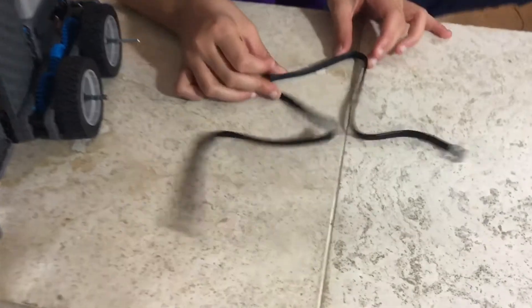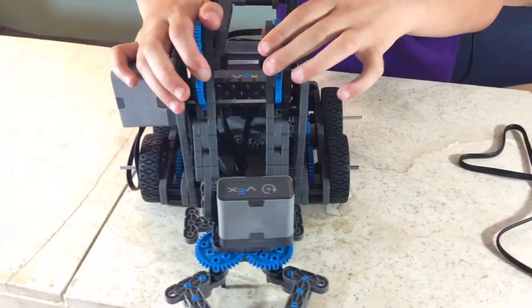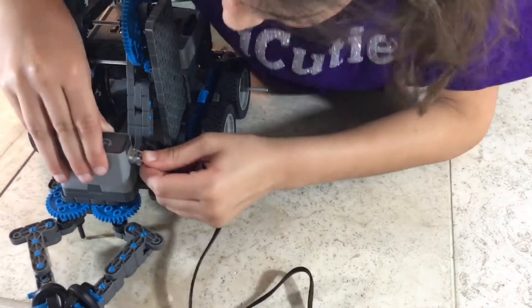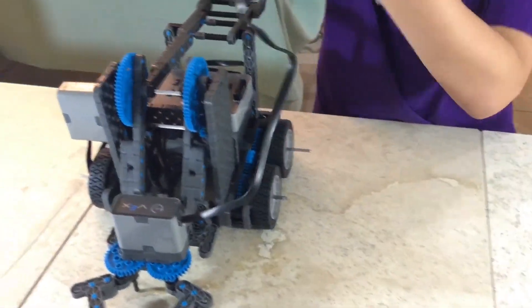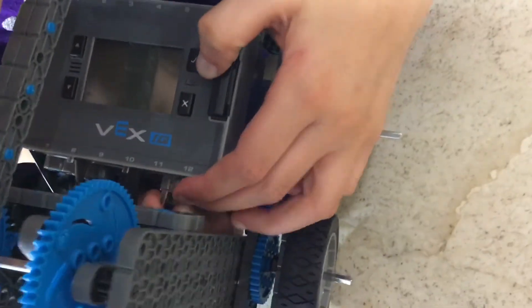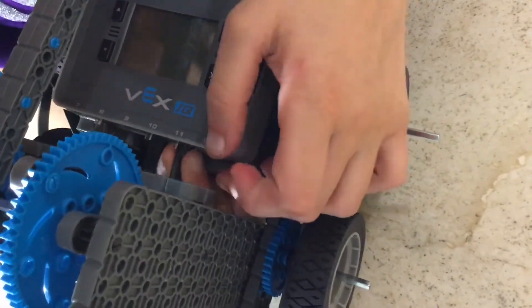Step 87: you'll be needing one super long cord and what we made in step 86. Attach one side of the cord to your motor, then go through and attach it to slot 11. It's very hard — make sure you push it in until you hear the click. And it clicked!